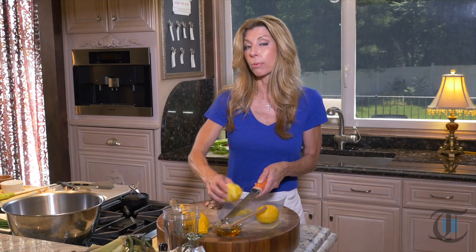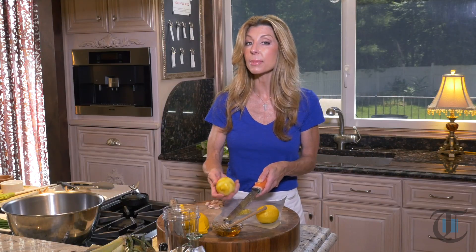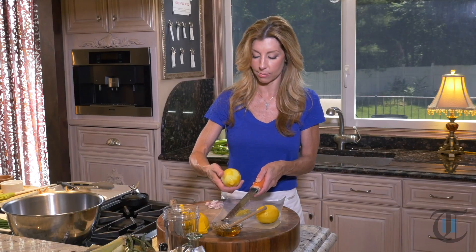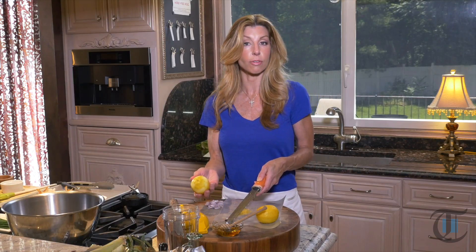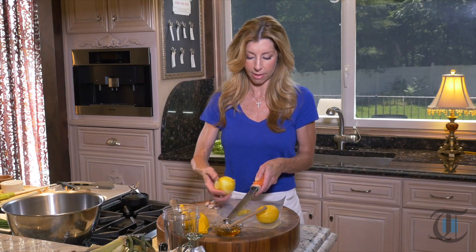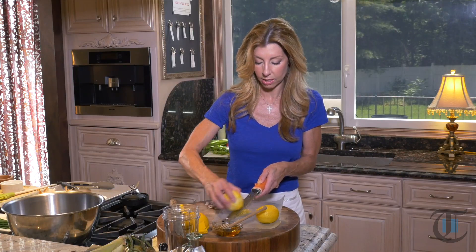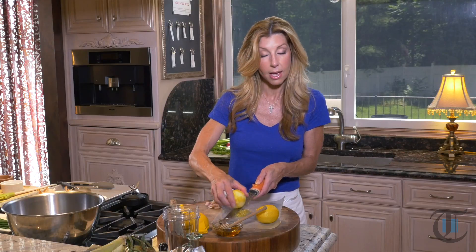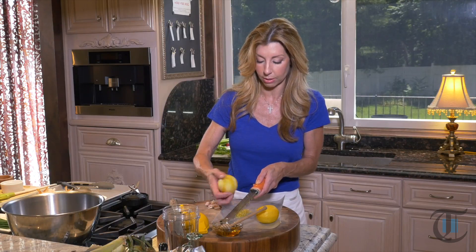First, to get started, we are preparing the dressing. This is a lemon honey vinaigrette. I've given you a lot of varieties this month with different dressings — a lot of them require lemon. I love lemon. This one has honey, which is a nice, beautiful floral note. It gives it a touch of sweetness and it really pairs beautifully with the lobster and the corn.